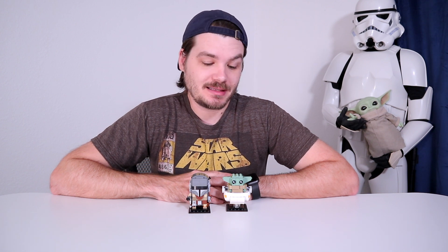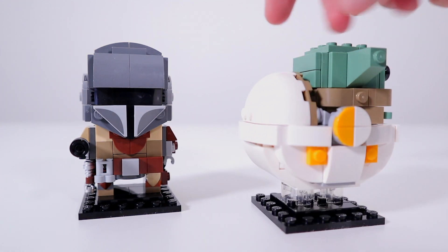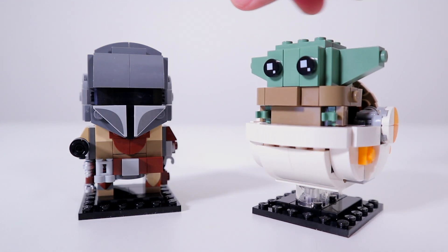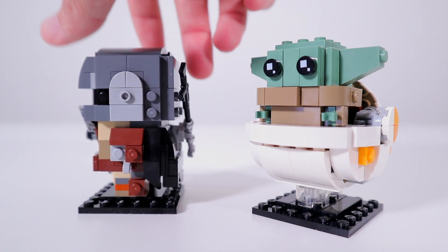My final thoughts on this set: if you're a fan of Star Wars, or The Mandalorian, or just Baby Yoda — which at this point, let's be honest, who isn't — I think this set is worth picking up for $20. This set doesn't take up much space, it's relatively cheap, and should help to hold us over until the Razorcrest comes out a little later this year, and Season 2 of The Mandalorian comes out sometime after that.